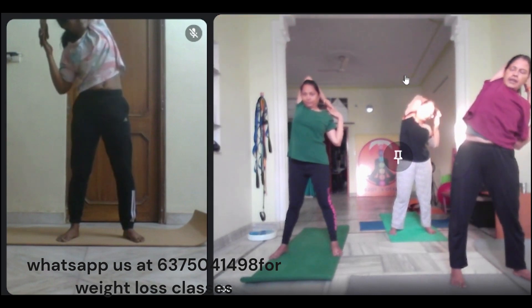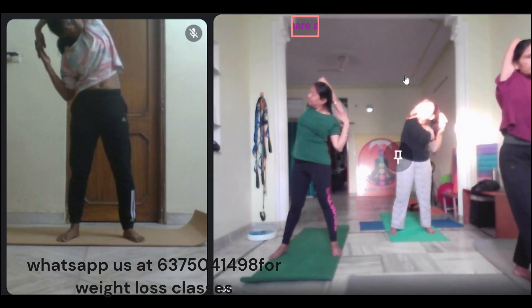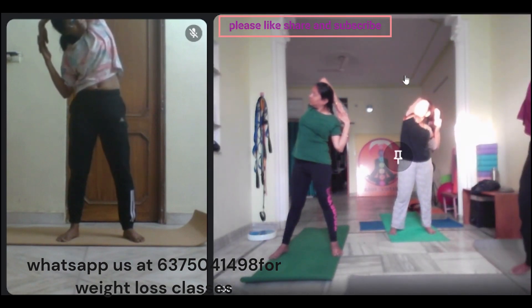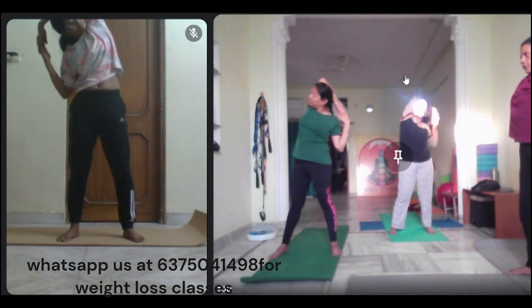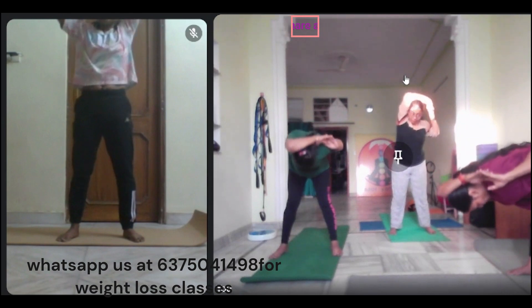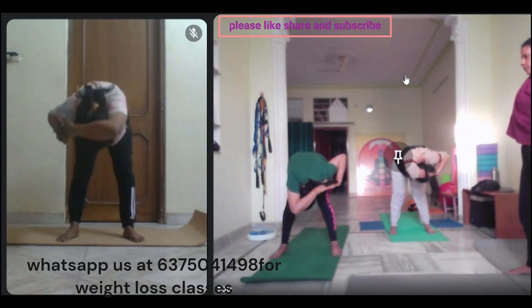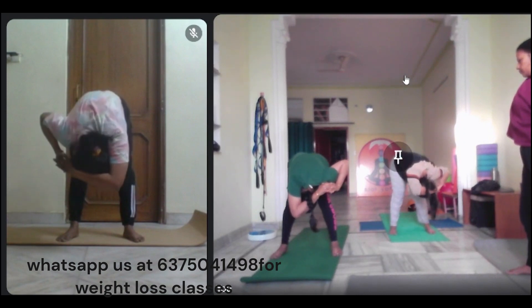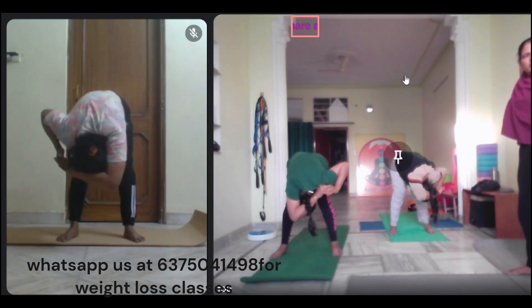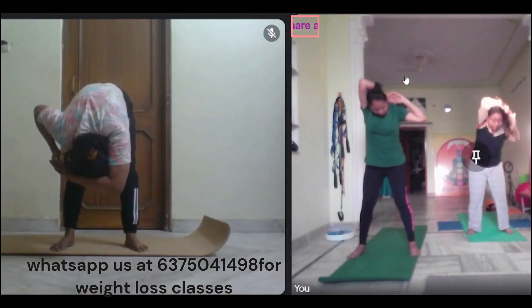Then go to the left side and look out. Give it in. One, two, three. Inhale and exhale, exhale. Inhale. Inhale, exhale.